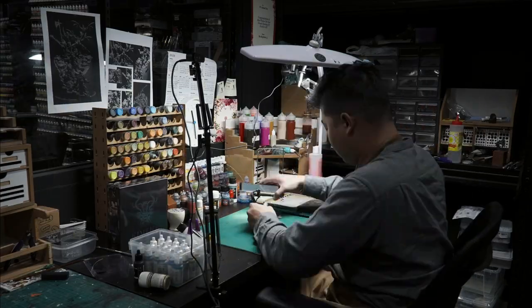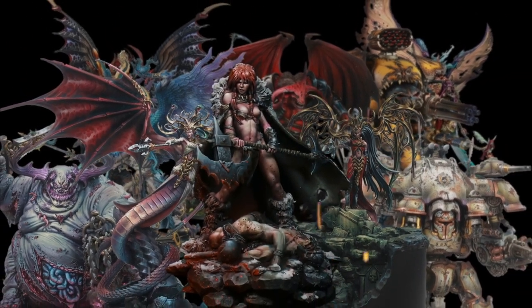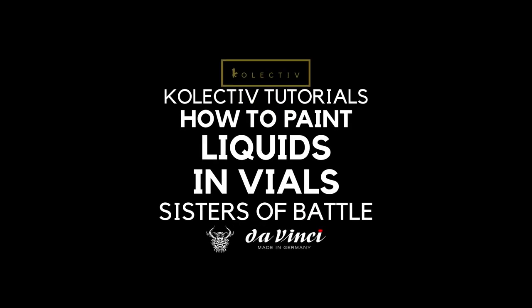Let's learn how to paint liquids in vials today. Welcome back to the channel, collectors. In this video, I'm going to show you guys how to paint liquids in vials. Liquids in vials are found in many miniatures like Blood Angels, Scissors of Battles, Apothecaries, and many other things.